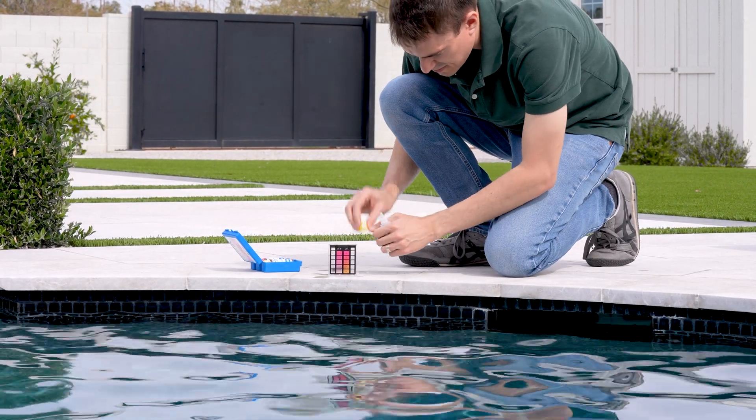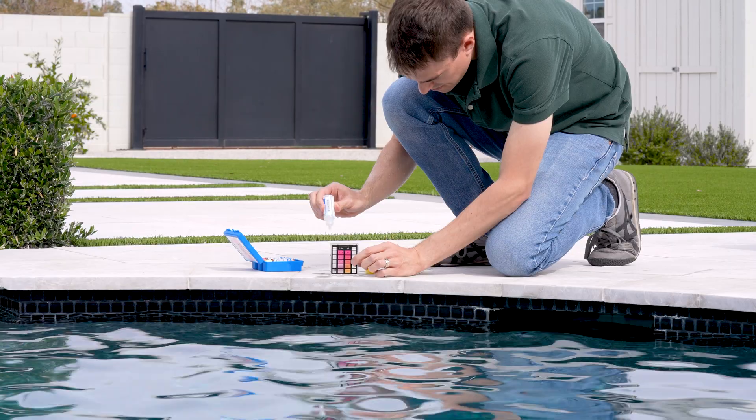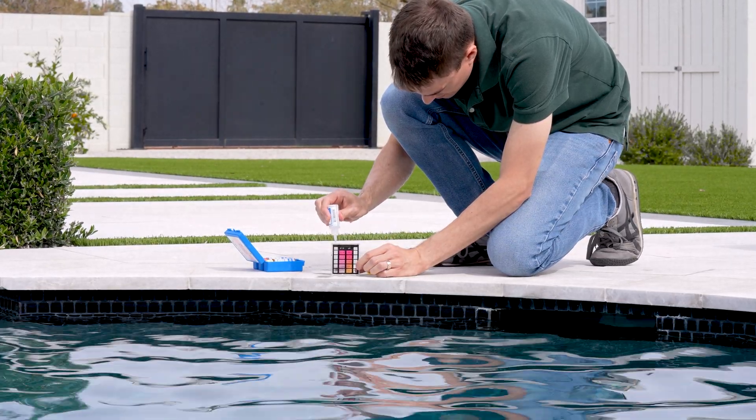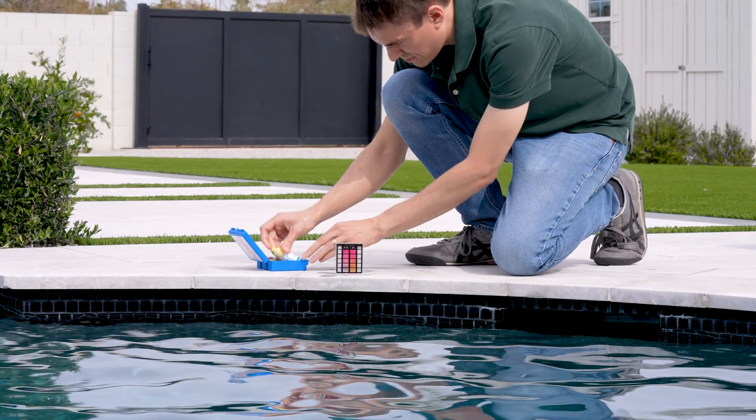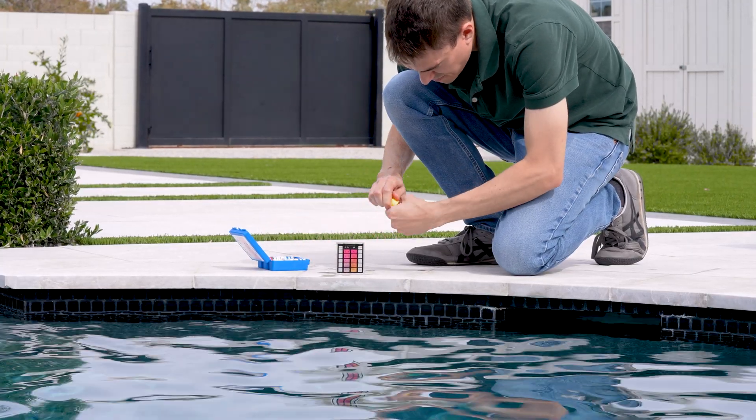Now it's time to grab the reagents. Because every test kit is slightly different, always follow the specific instructions included in your kit. However, here are a few best practices that apply to any dropper-style test kit. Always hold the reagent bottle vertically when adding drops to the water to ensure consistency and accuracy. Add the drops slowly so it's easy to count how many you add. Never let the tip of the reagent bottle touch the water in the test vial.